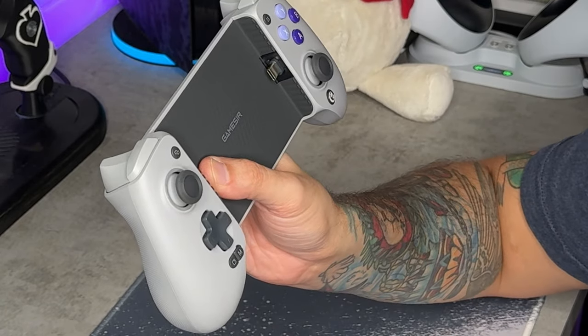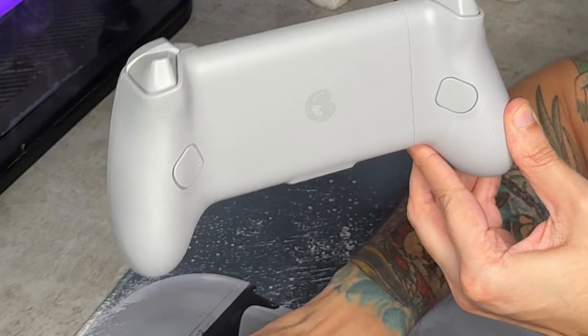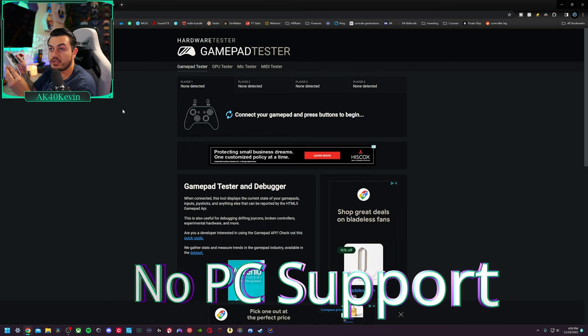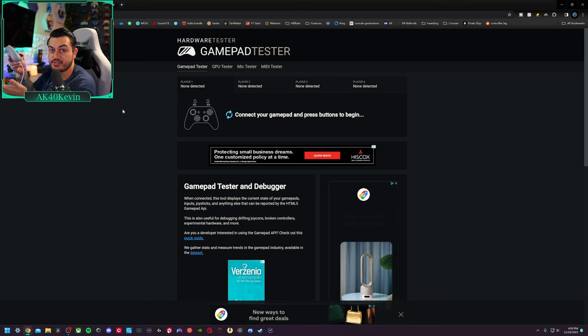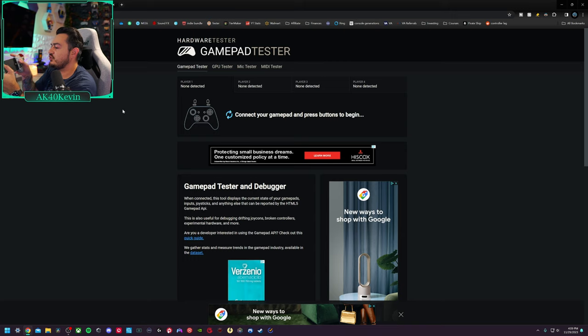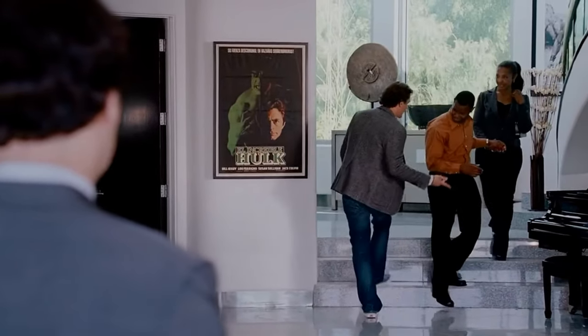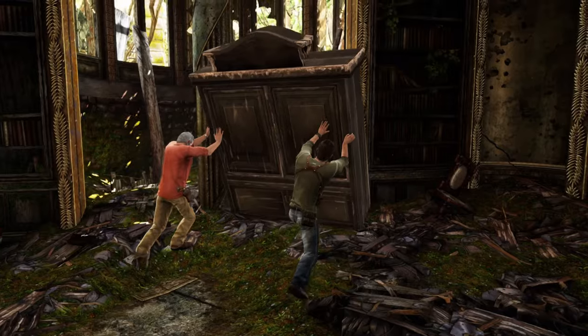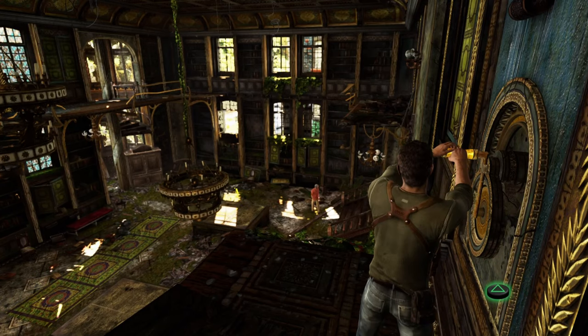Scores: bumpers 5/10, triggers 9/10, accessory buttons 7/10, rear buttons 8/10. Unfortunately, there is zero PC support — going wired with a USB-C cable and switching between all three modes gives zero response in gamepad tester or any launchers. This has zero PC support, which in my opinion is a huge con.